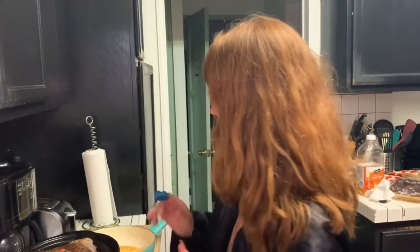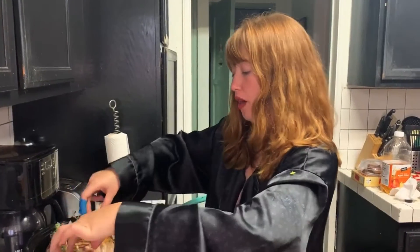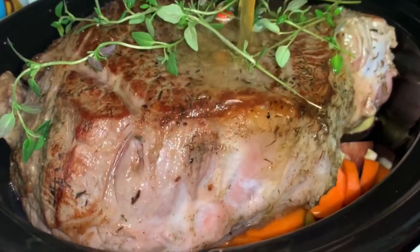Okay, cool — it does fit, just checking. I have to add some more. We're going to add the beef broth. Ooh, this looks like a sixth.